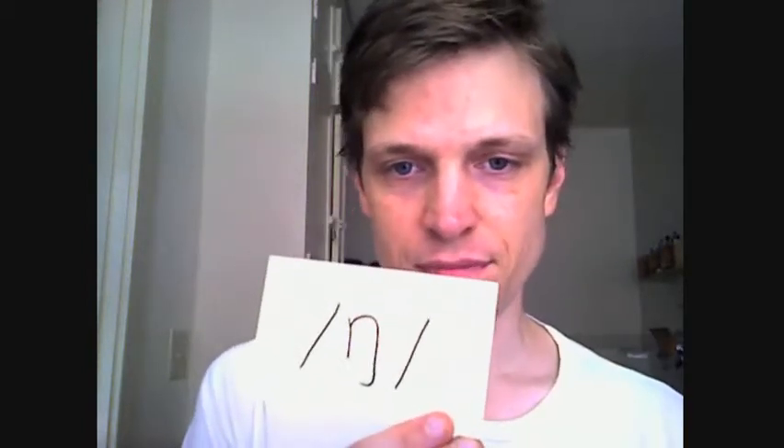This symbol, this sound, can also be in the middle of a word, like 'single.' Are you married? No, I'm single. It's the same sound — sing, single.